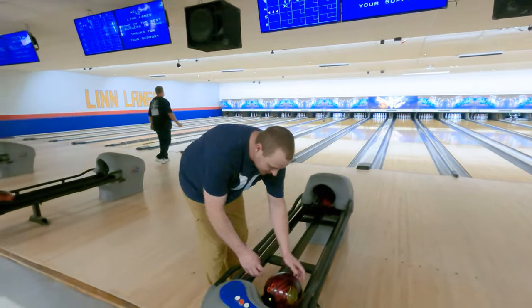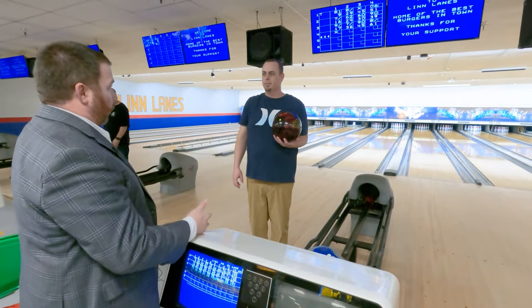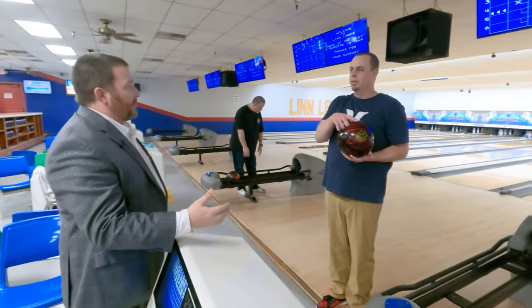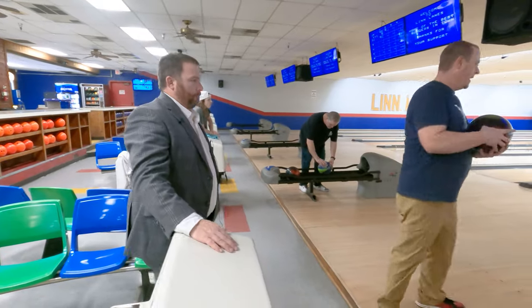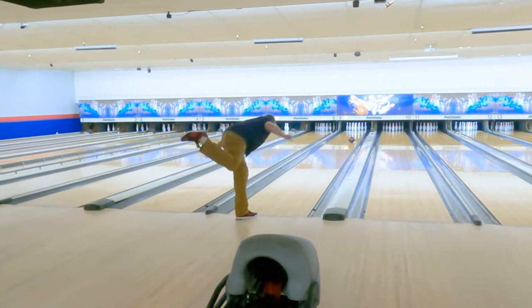If I'm coming to practice, I don't practice for score. I have a purpose for practice — what I'm working on for that day. Am I working on spare shooting, a 10 pin, a 7 pin, a 4 pin, a 6 pin? Am I working on my release? Am I working on a certain target on the lane? Always a purpose for practice.